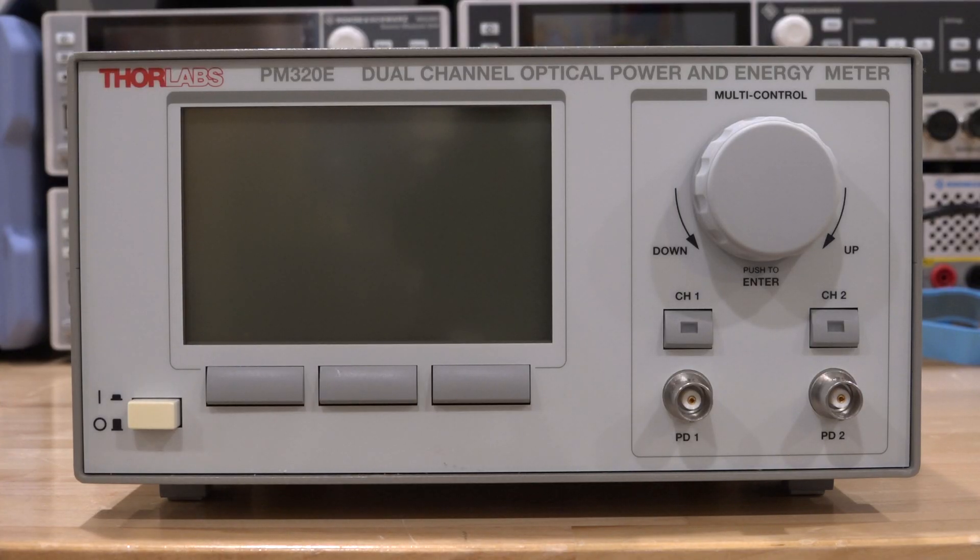Hi, welcome to the NoisePath. In this episode we're going to try another repair. This is a Thor Labs dual channel optical power and energy meter that showed up on my eBay for less than 40 bucks. Even though it's a somewhat esoteric instrument, it's used quite often in free space optics and laser design when you just want to measure optical power.